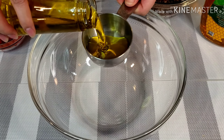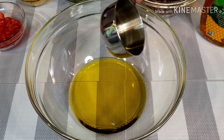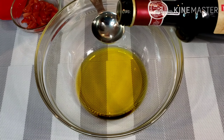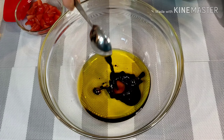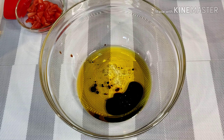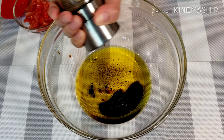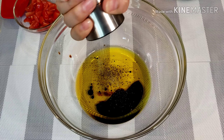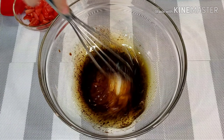In a large bowl, combine 1/4 cup of olive oil, 2 tablespoons of balsamic vinegar, 1 tablespoon of honey. Add ground pepper and salt. Whisk until fully combined.